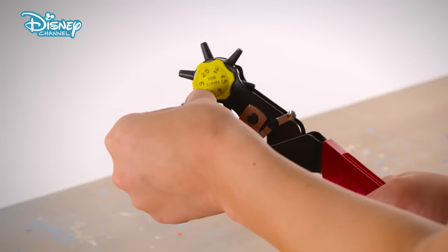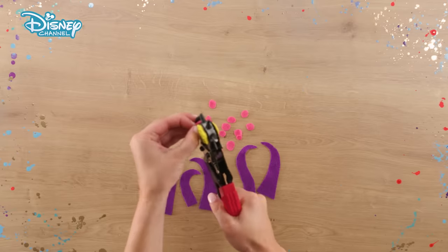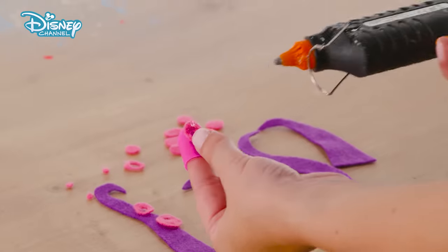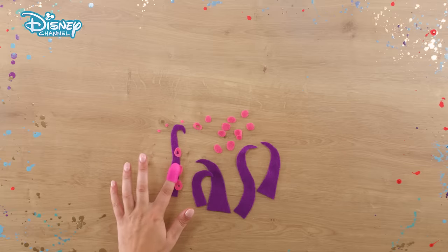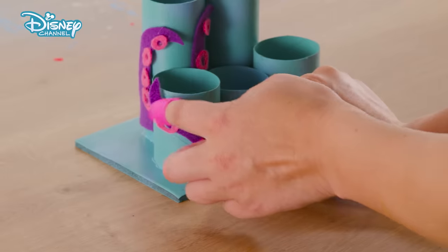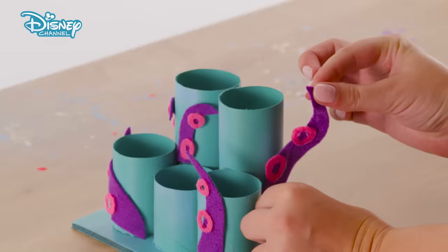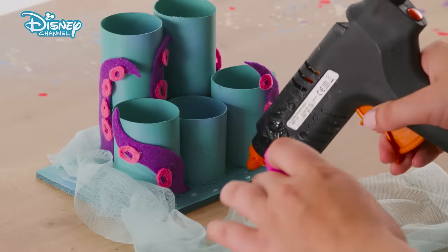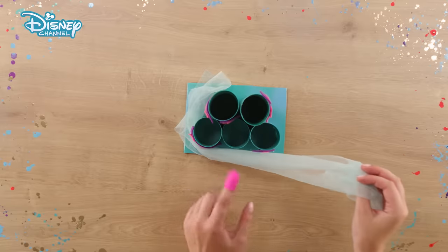With the hole punch, make a hole in the center of each of the circles to make the suckers. Using the glue gun and finger protector, stick the felt suckers to one side of each of your tentacles. Take the base and glue the tentacles to the sides of the tubes. Make them really curl around. To finish, loosely glue the mesh around the base of the desk tidy to make your foamy sea.